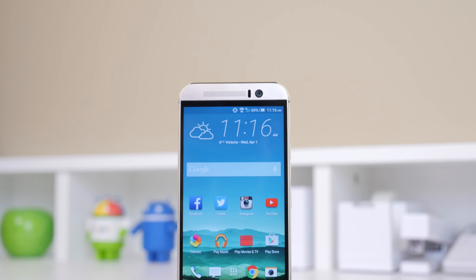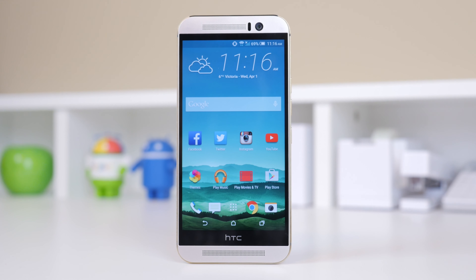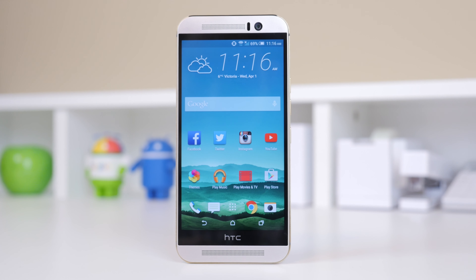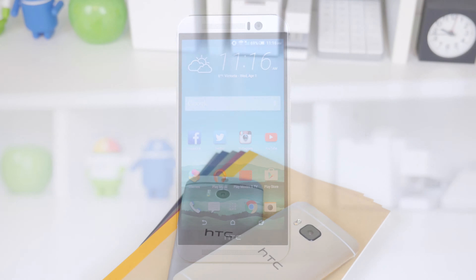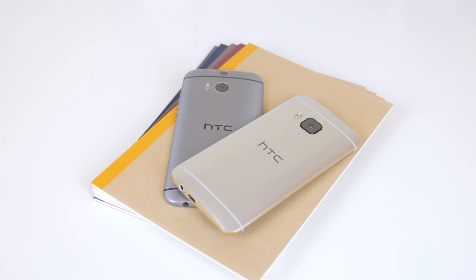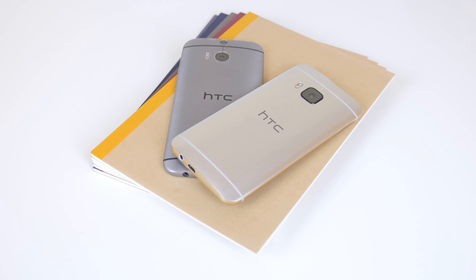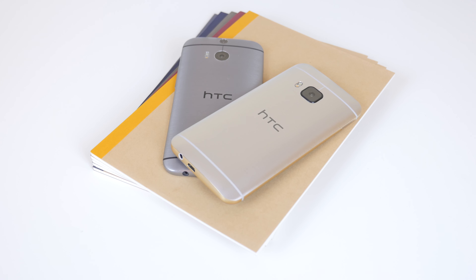Hey, what's up everyone, it's Justin here and welcome to the review of the HTC One M9. The M8 last year was a great device from HTC and it had built upon the already great M7 from the previous year. However it did have its flaws, and this year we expected HTC to come out with what would be perceived as the perfect smartphone. The biggest question attached to the M9 is: is it a big enough jump from the M8?